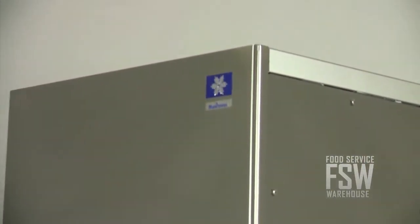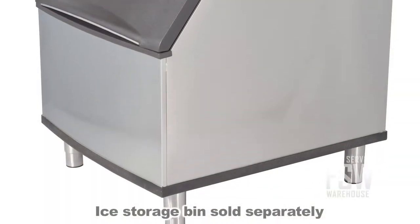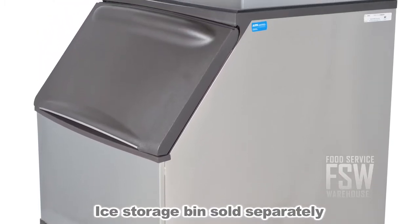Manitowoc's patented cleaning and sanitizing technology means this machine can be cleaned easily. This unit comes with a 30-inch bin adapter. For the bin itself or a larger adapter, visit our website.